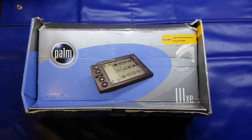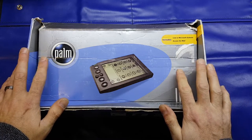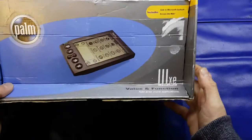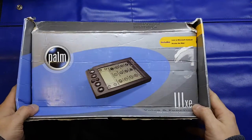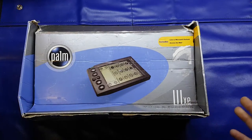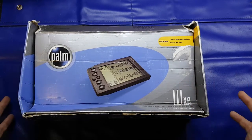Hello again folks. Not quite a retro unboxing and teardown for you this evening, but certainly given the fact that it's only 16 years old, you would definitely class this as an antiquated piece of technology. It's the Palm 3 XE — it's a PDA, Personal Data Assistant or Organiser, whatever you want to call it. I thought we'd unbox it and have a look at it.